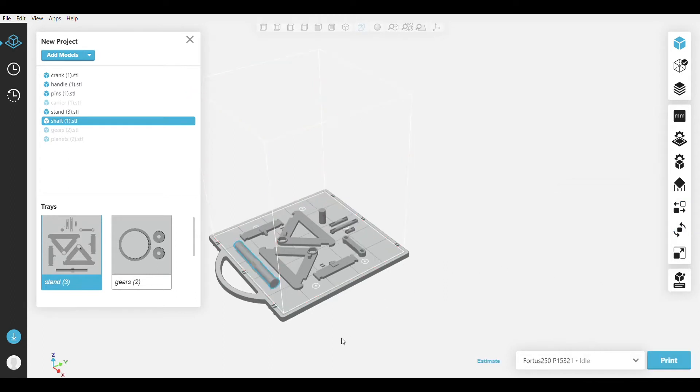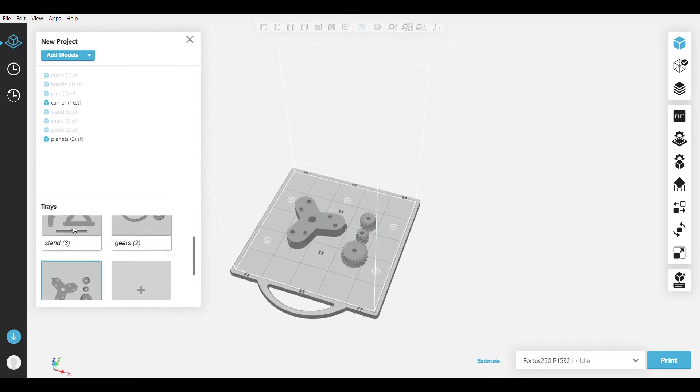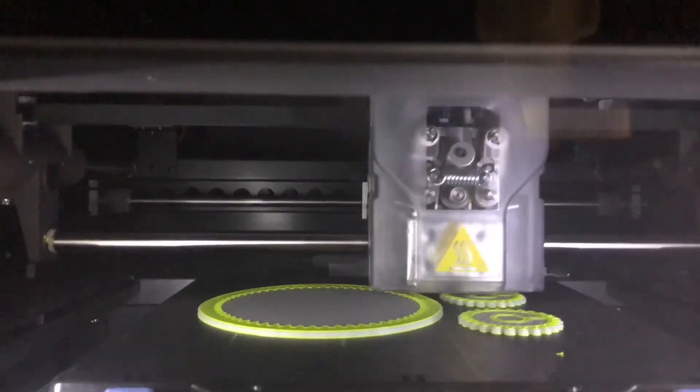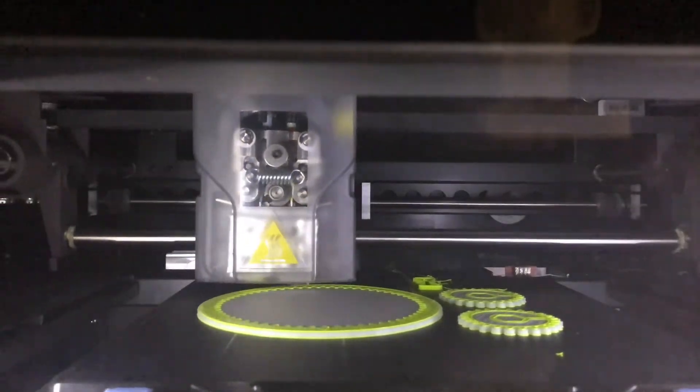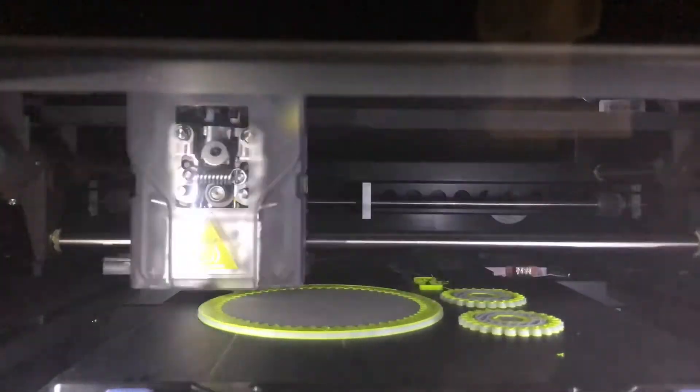This is only around a combined 50 to 70 hour print — a very cool product for this low amount of print time. I have provided a time lapse showing the parts being printed, and I decided to go with multiple colors to show each part of the transmission.